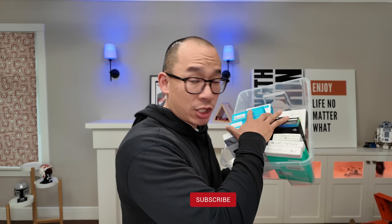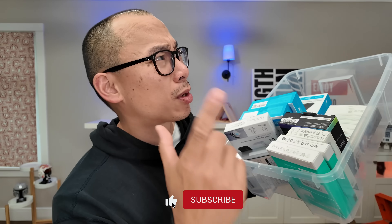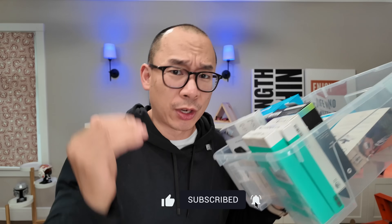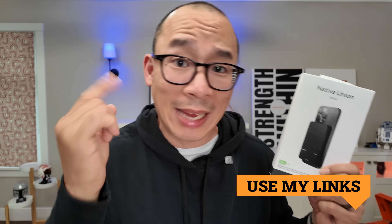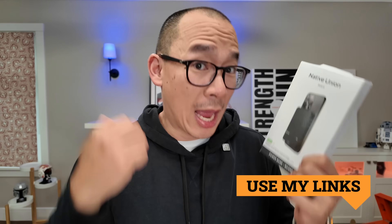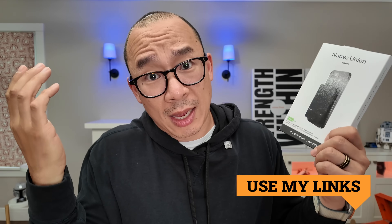I'm on a mission to figure out what the best Qi2 wireless battery pack is. This is number five out of 20 that I've tested. I've started to get some averages, so I'm starting to figure out which ones are good or bad. If this one does make it to the top five, make sure you use my links. I'm a reviewer, not an influencer — nobody pays me to make any of these videos. I get paid through affiliate commissions that you guys help me get. Thanks for watching!